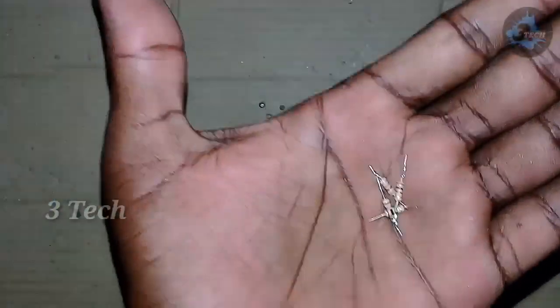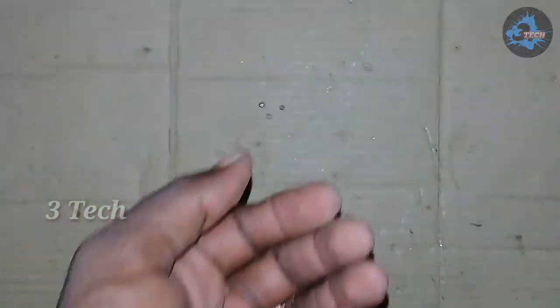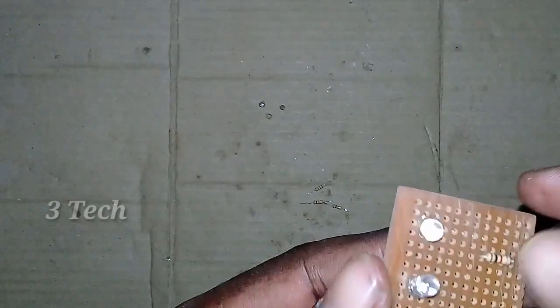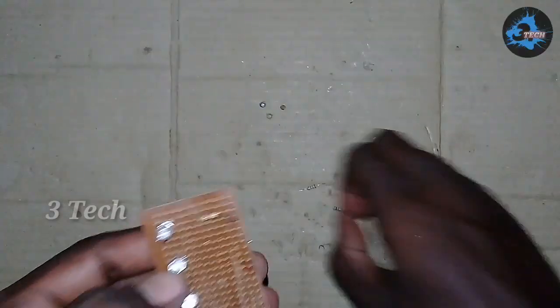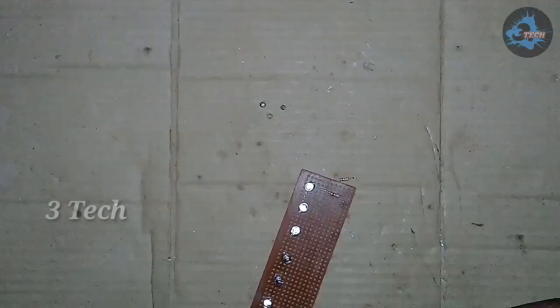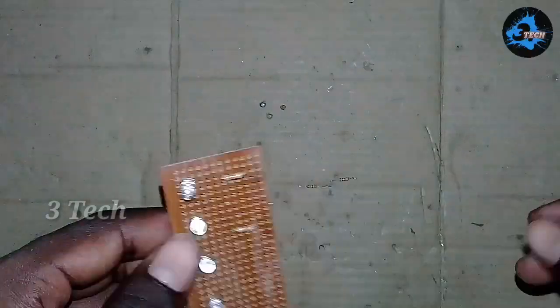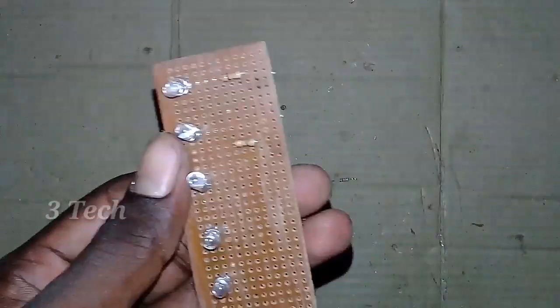Next, we have to connect the 1K resistor. If you connect the 1K resistor, there will be some damage to the LED from the 1K resistor. We have to connect the 1K resistor to the positive terminal. First, we have to fix the 1K resistor.